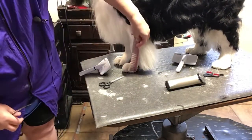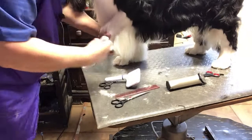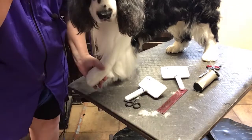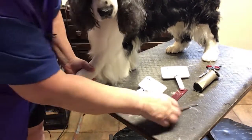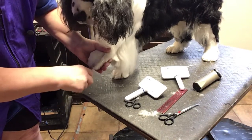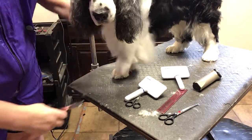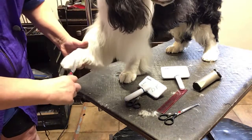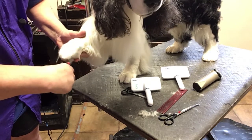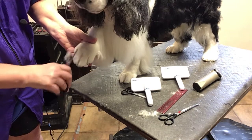Somebody sent me a message yesterday saying they're seeing lots and lots of very poor pasterns on Springers these days — sorry to hear that, it's typically not been a problem. You want a straight pastern. The main reason is because that's what carries the weight of the dog — the impact of the foot to the ground, and the heavy bird they're carrying back to the hunter. If that pastern is not straight, that dog is going to tire when it's hunting, and over time its elbows will break down.